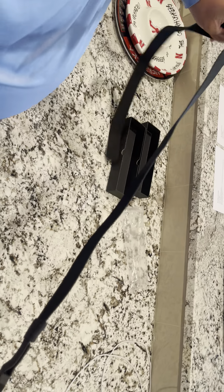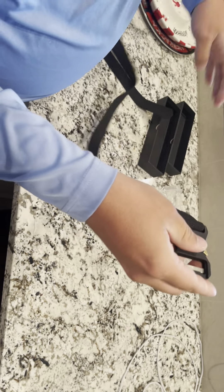When you loop it back, you have a place to put the end piece so it doesn't stick out. Overall, this is a really nice belt — if you guys are looking for a new belt, definitely check it out.